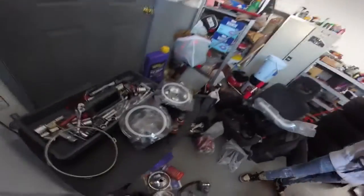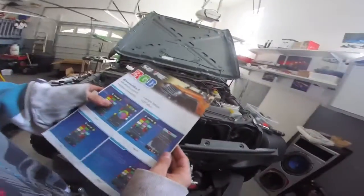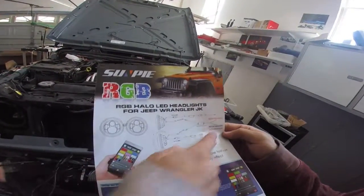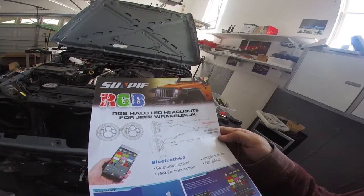You have to read the instructions for this. Oh my god. It's right here. It says if something is not hooked up, the halos will not work, so please make sure that's hooked up.